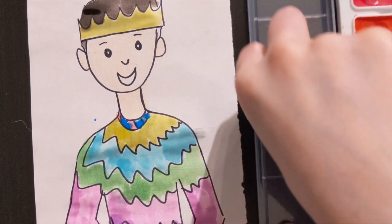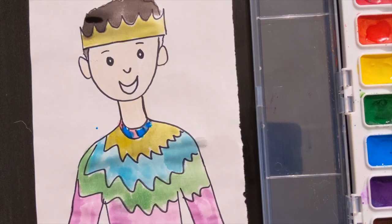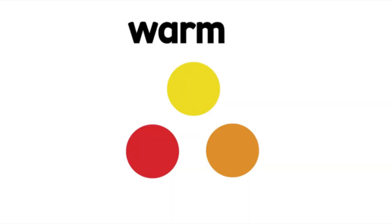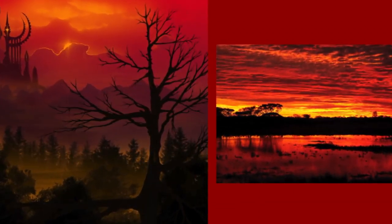After you're done drawing yourself and coloring yourself in, we are going to work on the background. For the background you want to use either warm colors, which are red, orange, or yellow — colors that remind us of fire and things that are warm.